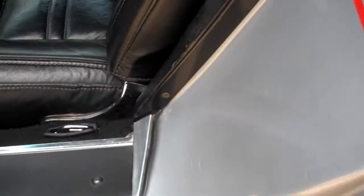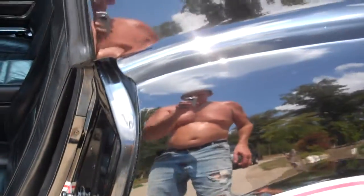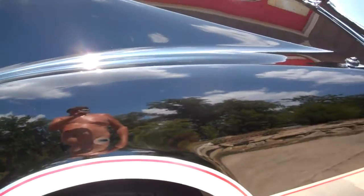New carpet. Corvette sill plates. Black, silver, red pinstripes. Beautiful.